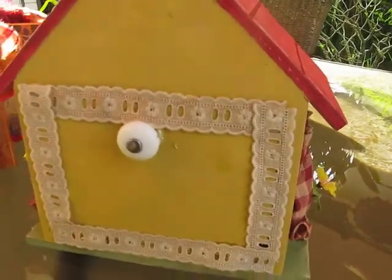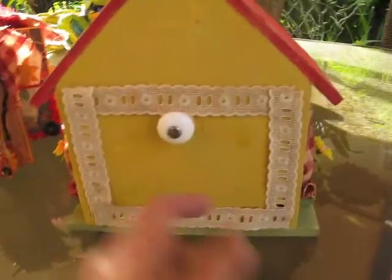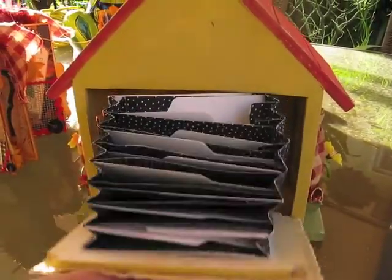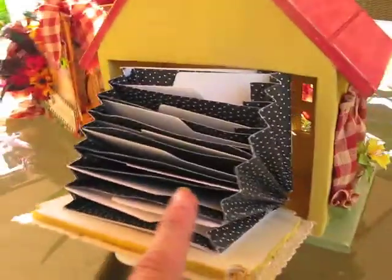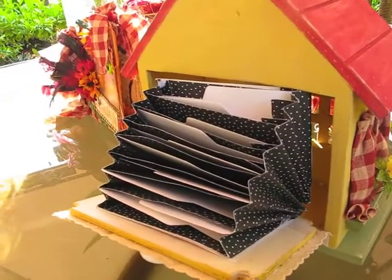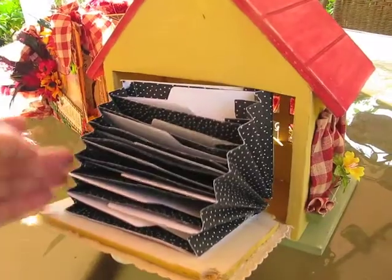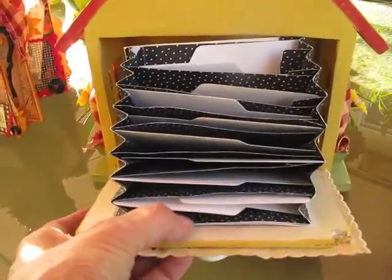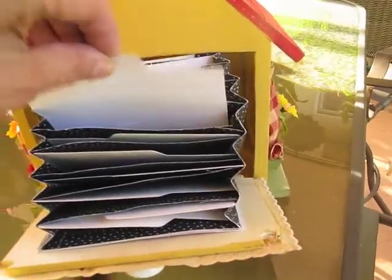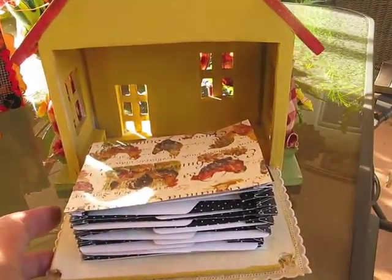When you turn it around, my husband made a hole right here so it opens like so. What I did was I got an accordion coupon holder that I had, cut it a little bit because it was too long, joined it together to make it shorter, and then glued it in here. This is where you can keep your recipes and your coupons. That's what it looks like in the back.